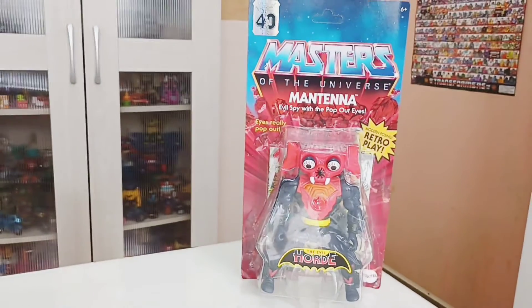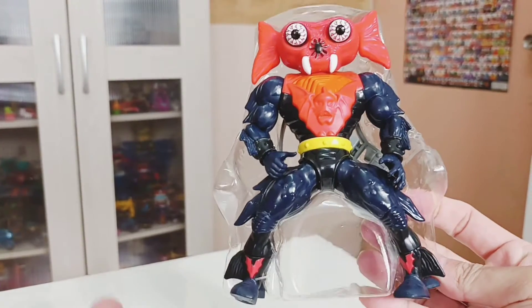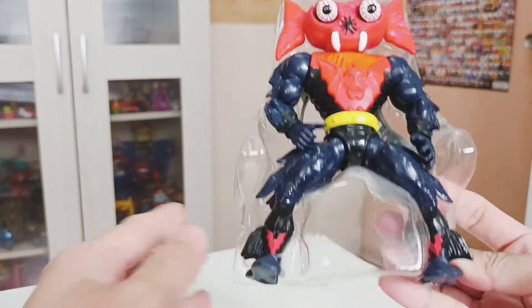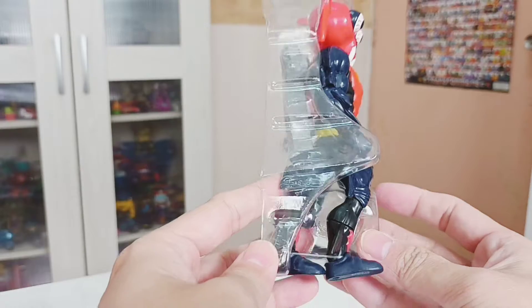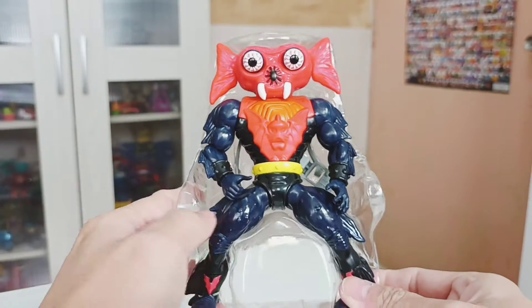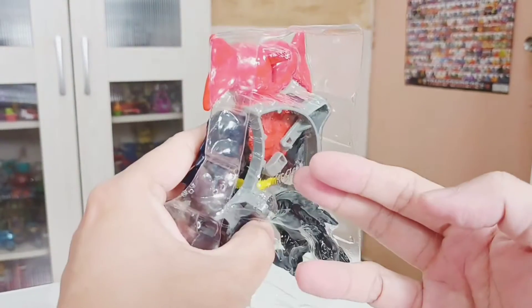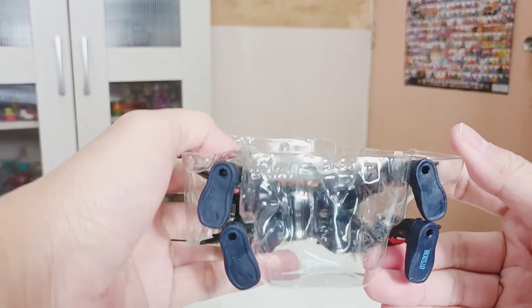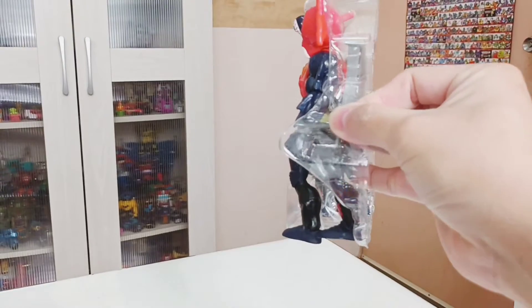Let's get Mantana out and see what's inside. Here is Mantana out of the packaging. You can see how Mattel actually packages his legs. This was thought to be a deluxe case; however, they managed to put him into the normal boxing. At the back you have his crossbow that every Horde member has. Quite a nice fit.